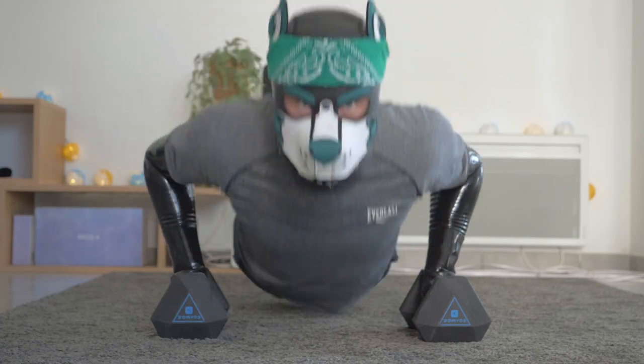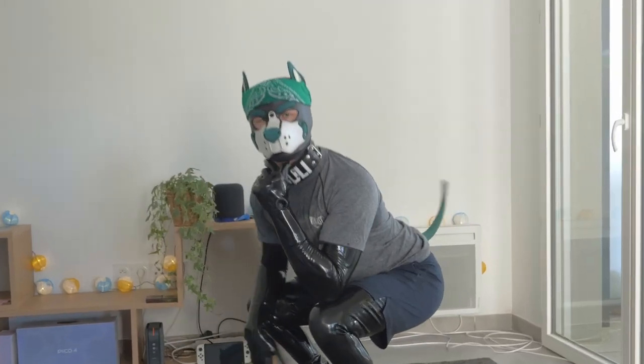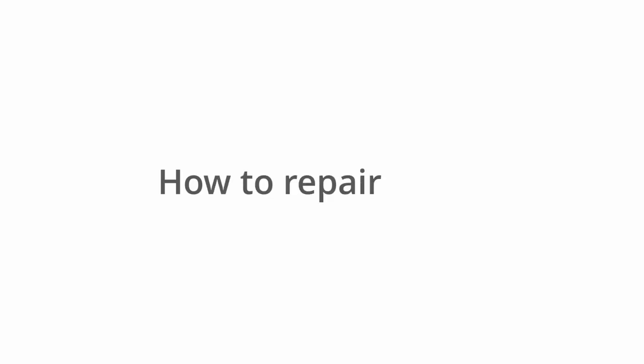Having latex? It's great! But knowing how to fix it — isn't that bad either. So... how to repair latex?